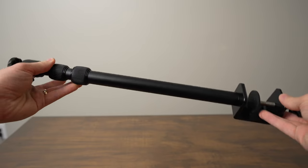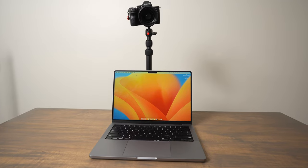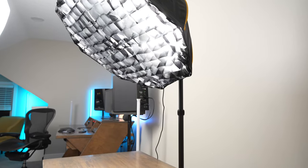In this video we're going to take a look at this Small Rig desktop video clamp stand. You can use it as a camera stand to put a camera behind your monitor, or you can use it as a way to mount a light on the back of your desk.